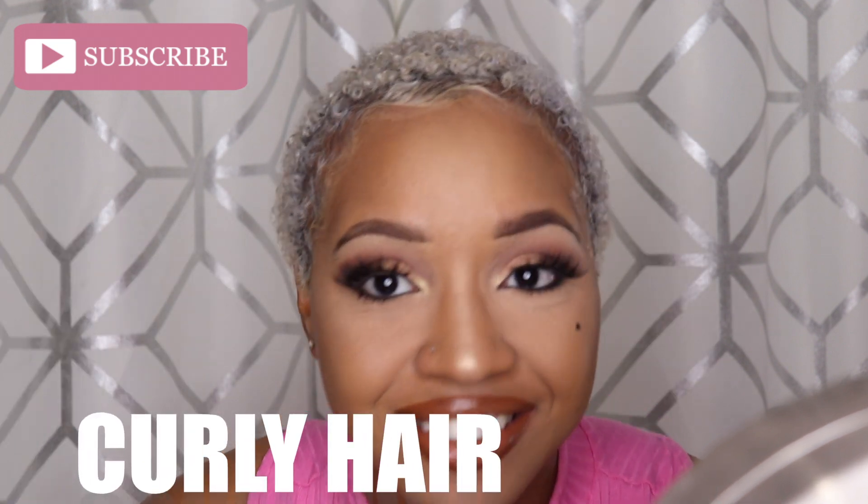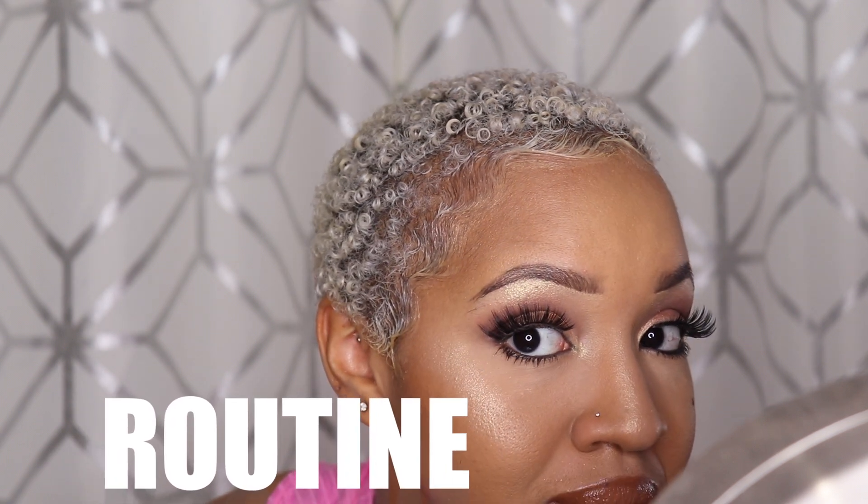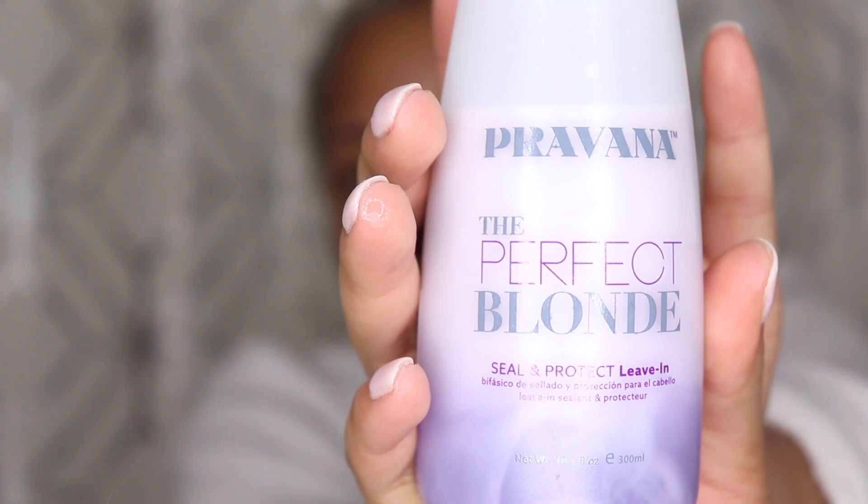Welcome back to Proud Ayla's channel. Today I'm going to be showing you guys my everyday curly hair routine. I'm starting with a leave-in to activate my curls and I'm just going to massage it in.